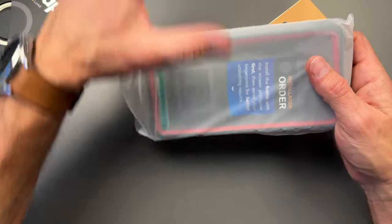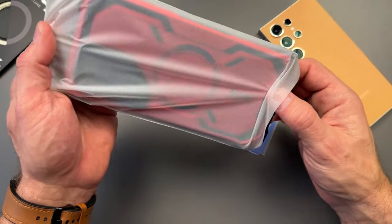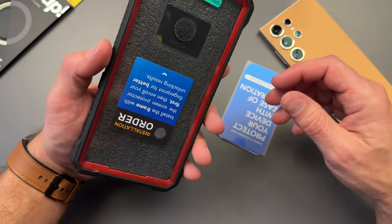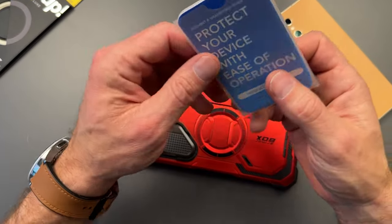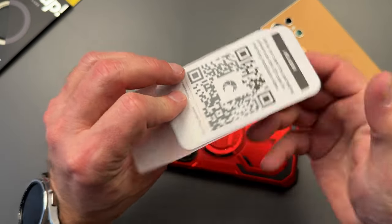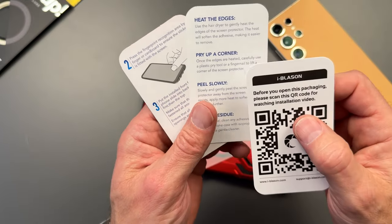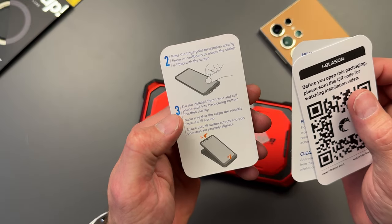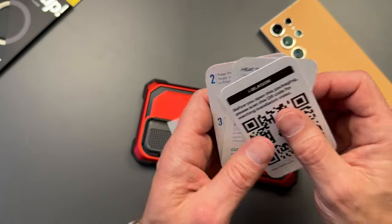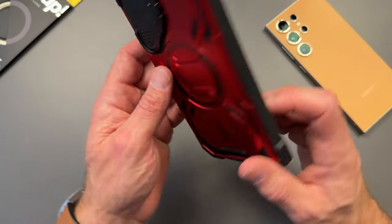Looks like that's the whole package. Oh man, look at this — this is the red one! Beautiful. Inside there's an instruction manual in its own little sleeve, with QR codes and different instructions. These cases can be a little tricky to get in and out, which is why they provide those instructions.